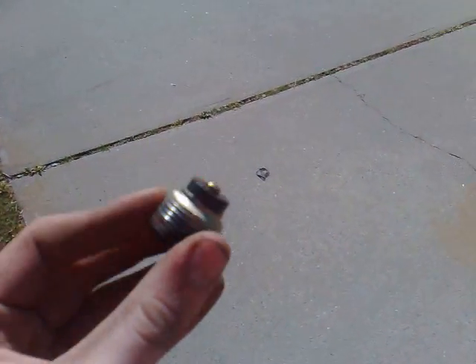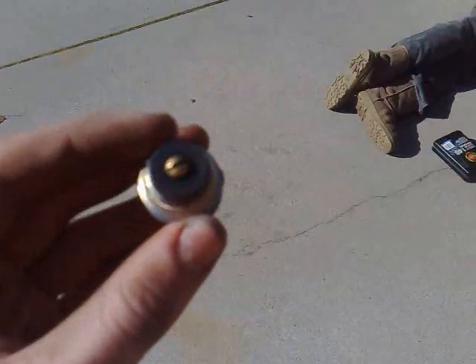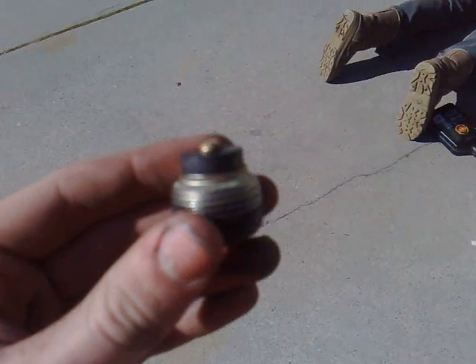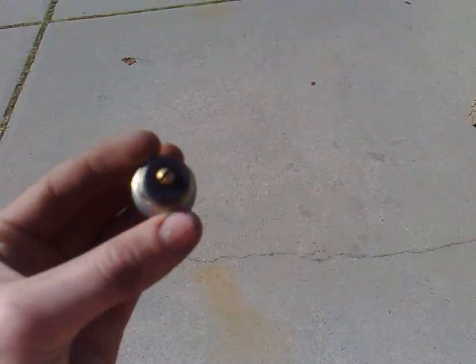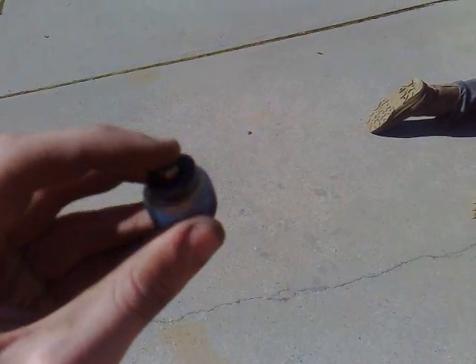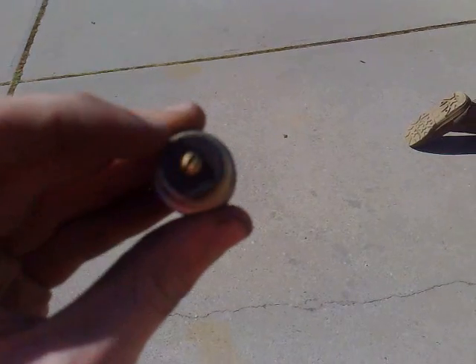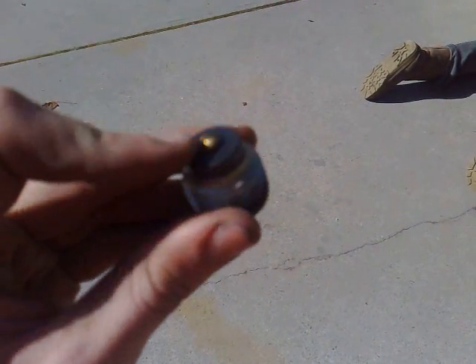What you want to do now is just clean the bolt. We cleaned this in the parts washer, but if you don't have one of those, you can just use degreaser or anything really — diesel or kerosene will probably work as well. That just cleans it up so when you re-inspect it later on, you can see if there's any more buildup with the new diff oil in there.